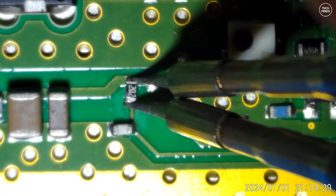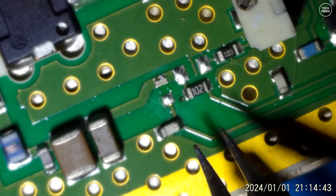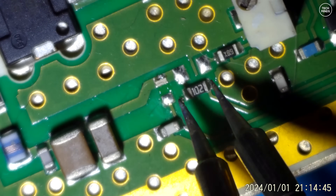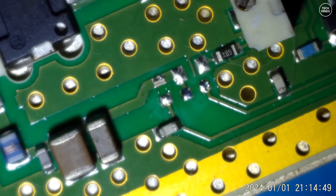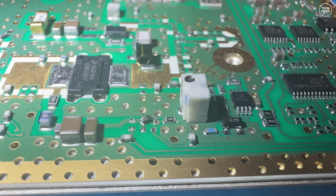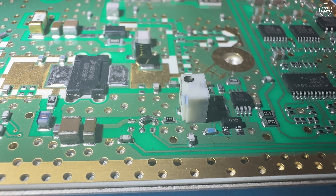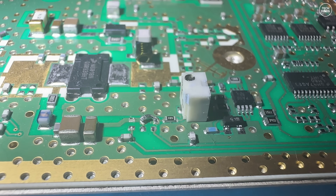The last bit of soldering on the board takes place at the start of the circuit. We need to remove two small components — I think they're resistors — and then place a little link wire. Removing the SMD components was super easy just like before, but the link wire was actually quite fiddly. I managed to get there in the end, and although it doesn't look very neat it's electrically sound.